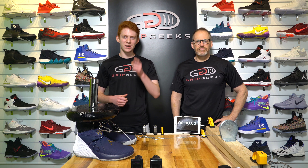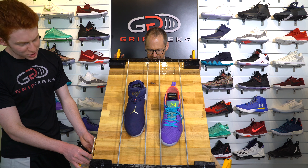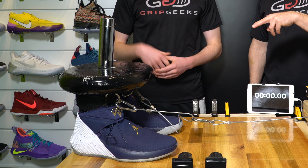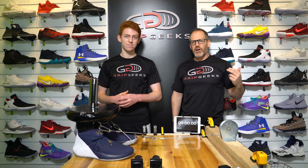Hey guys, welcome back to Grip Geeks, where today we have a grip test of the Jordan Why Not 0.1. A shoe that has done pretty well in some of our battles — today is the day it gets put to the true test, measured for eternity on our wood surface finished like an NBA court. We'll test it forward and sideways to see how it compares to all the other shoes on our wall. Time for some hardcore traction action.